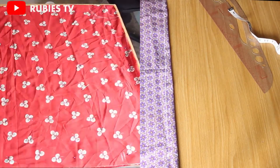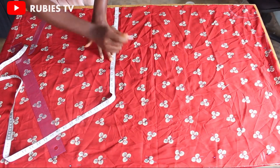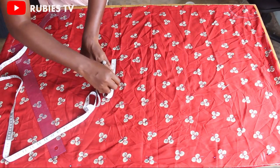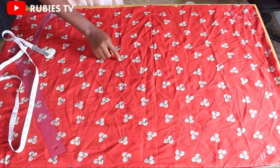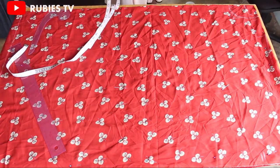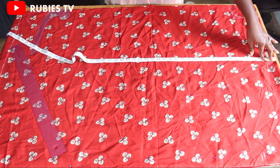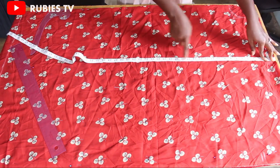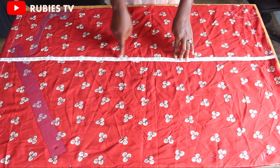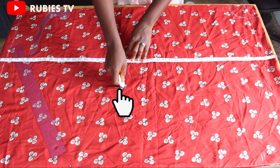The hip measurement is 49 inches. 49 divided by 4 gives 12.25, and I'm going to add five inches to that 12.25 — this five inches includes the seam allowance and ease, since this is a free gown. To get the hip length, first get the half length which is 17, then count eight inches down from there — whatever you land on is your hip length.